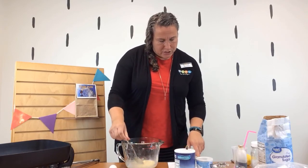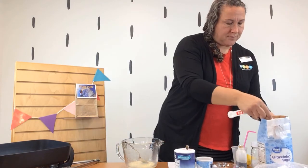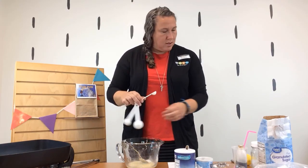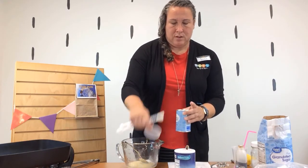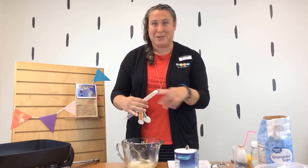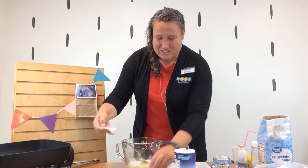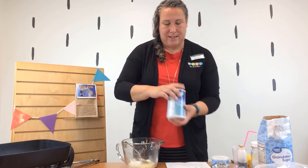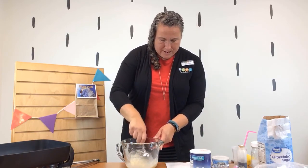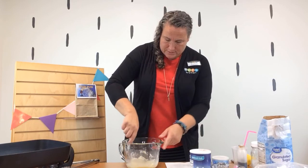To this mixture I'm going to add sugar, baking powder, and salt. I need a tablespoon of sugar and three-quarters of a teaspoon of baking powder. I don't have a three-quarter measure, so I'll use half a teaspoon plus a quarter teaspoon — that equals three-quarters of a teaspoon, some quick math there. Then just a pinch of salt. Mix that together, and then add half a cup of flour. Get it all mixed together.